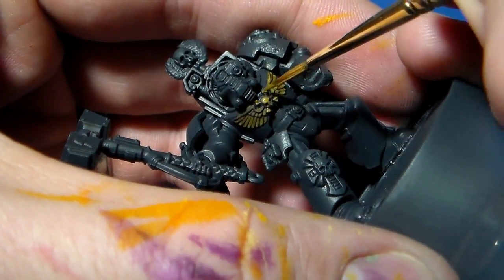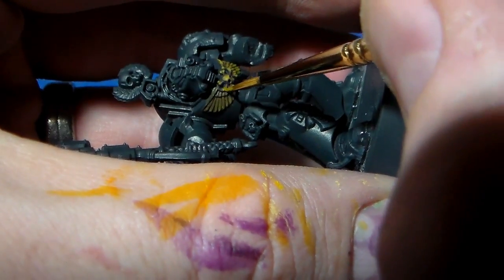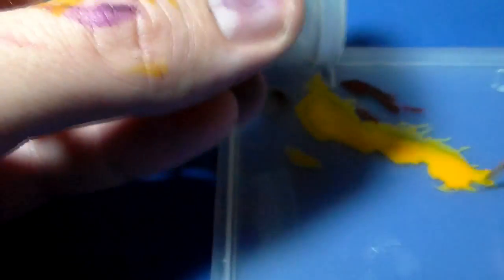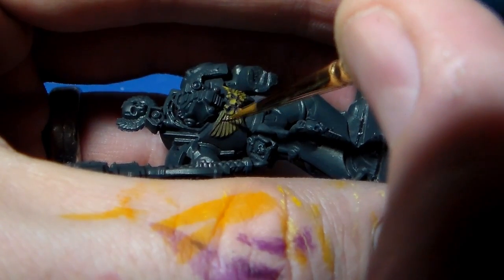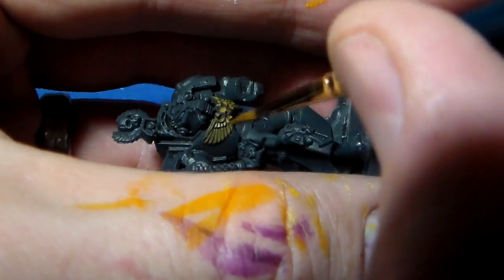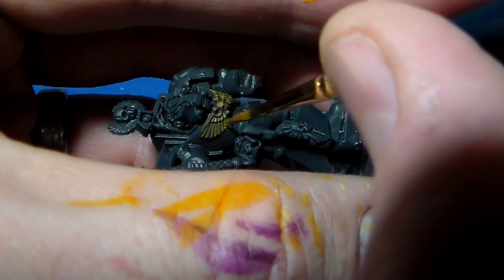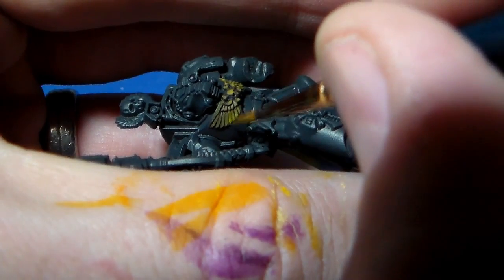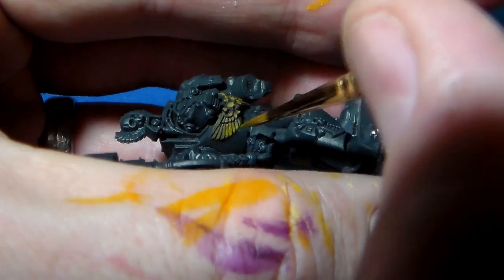I'm on my second to third coat of the glazes now, and as you can see the color is starting to come out — you're starting to see that transition. When you're laying down this initial foundation, this first glaze, it really tends to point you in the direction of where your highlights are going to be. It gives you a template to work from.